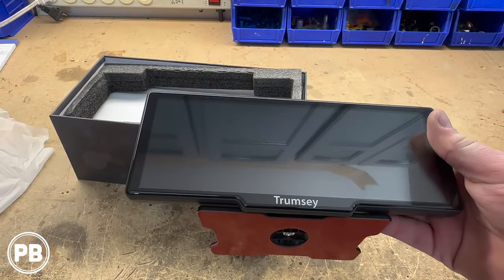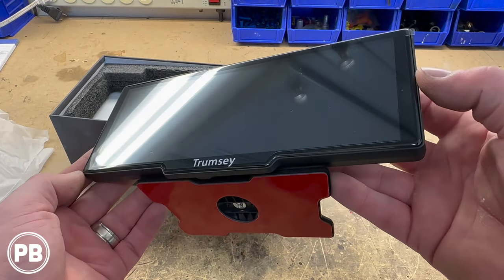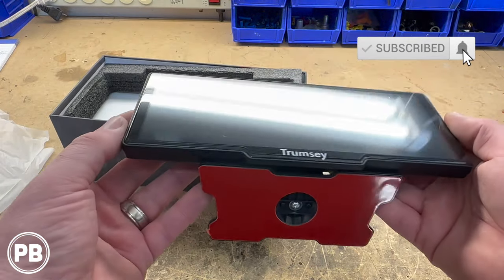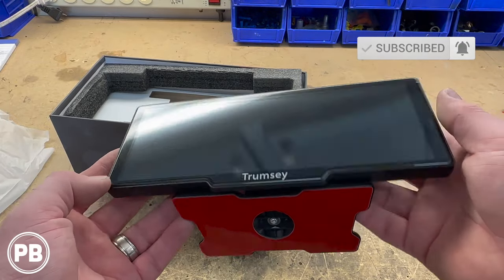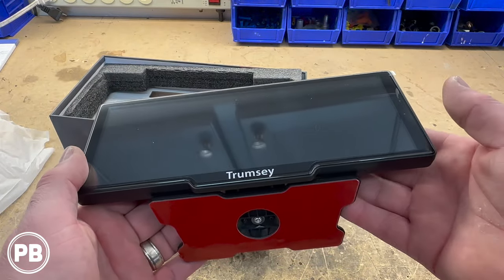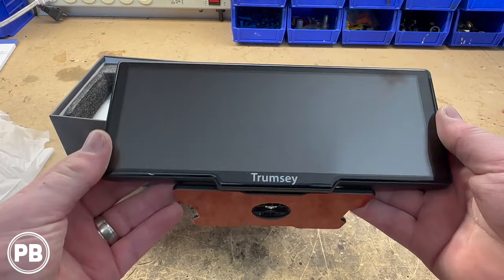Look at this. What we have in front of us here is something that kind of looks like a rear view mirror, but it's dash mountable. It comes with a double-sided sticky pad, but essentially it's an Apple CarPlay and Android Auto radio. It has a built-in speaker, it's a large almost-ten-inch screen, and on top of that has a built-in DVR dash cam and backup camera capabilities, all in one unit.